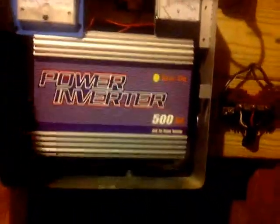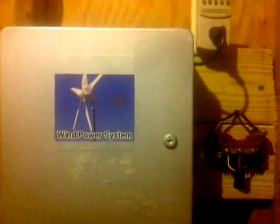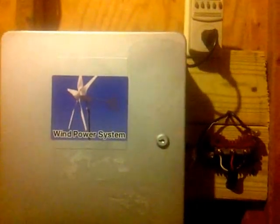All right guys, if you have any questions, let me know. Again, simple grid-tied system for a 500-watt turbine. You can do this for a 1,000-watt turbine however you want to break it down. You can do multiple turbines like I'm doing with my other big box in my basement. But this is a pretty good breakdown of the simplicity of how it can be done. Any questions, give me a shout — otherwise, thanks for watching.